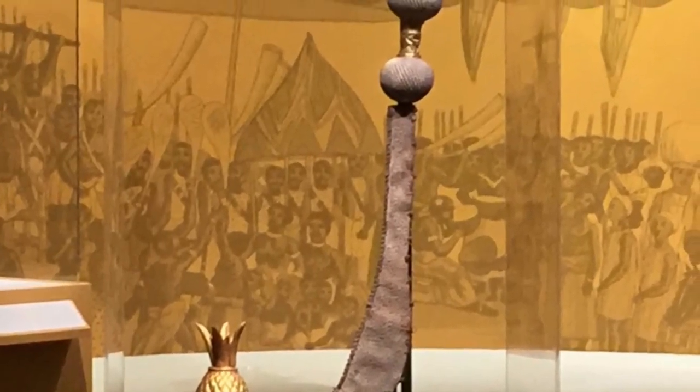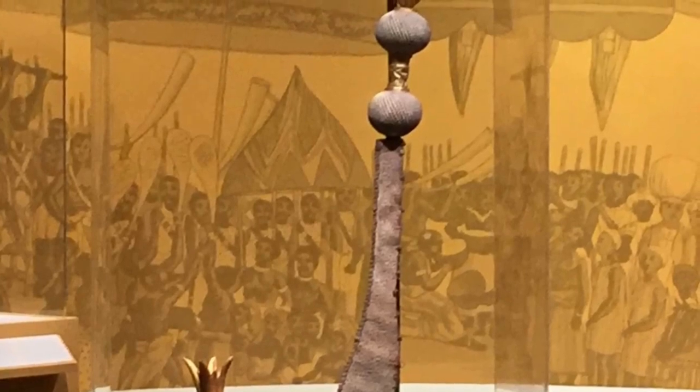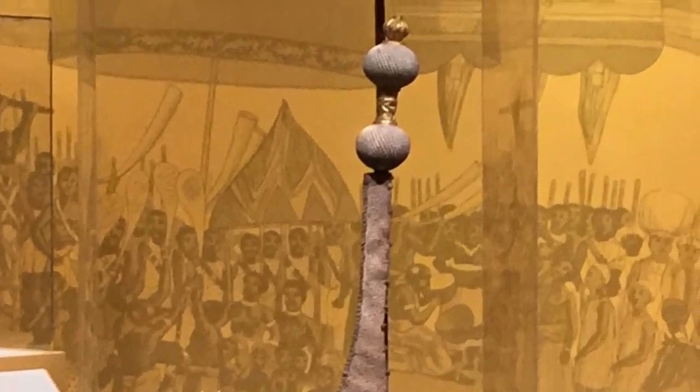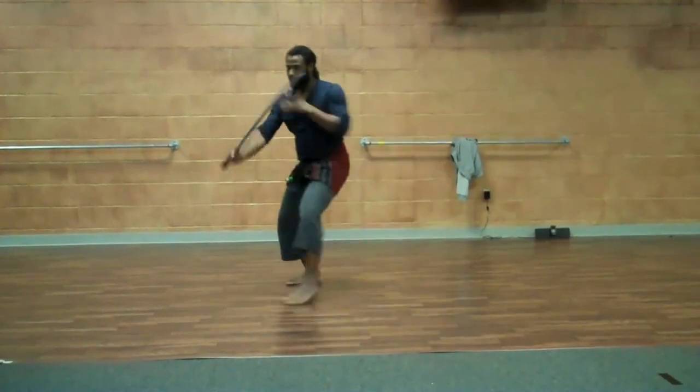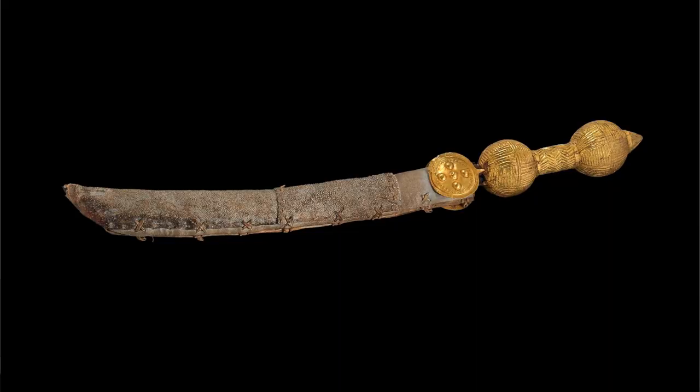Even though it's mostly used ceremonially today, the style and the sword are still used in actual wars to this day. They also have firearms — they're not just going out with their sword — but it's still carried. It's also used as a combat sport; in fact, it's the national sport of the Ashanti region.